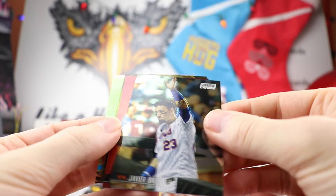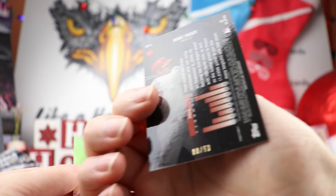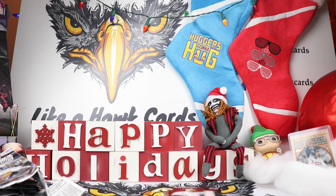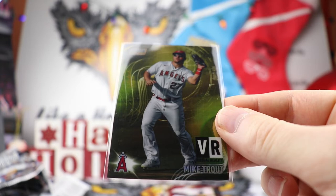We got one more pack to go. Jose Devers, Ian Anderson, Javi Baez who signed — I believe with the Tigers. A cool picture of Frank Thomas right there. And how about this — is this a gold Mike Trout? We have a Bryce Harper refractor of that Stadium Club design — pretty cool. And we have a gold Mike Trout, numbered 8 out of 50. What a way to end it here. So hopefully he comes back strong next year. Not a bad way to end the box.